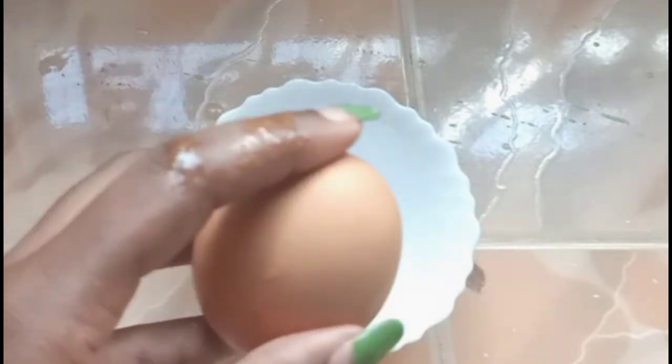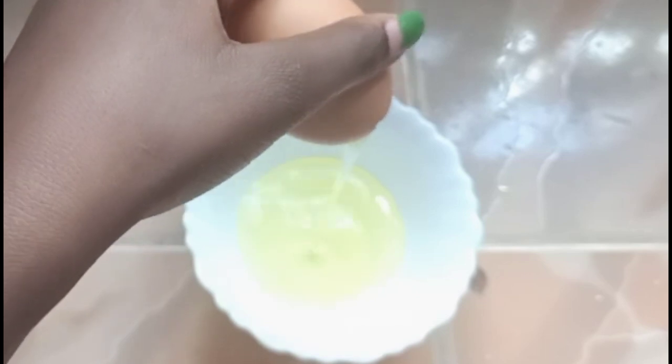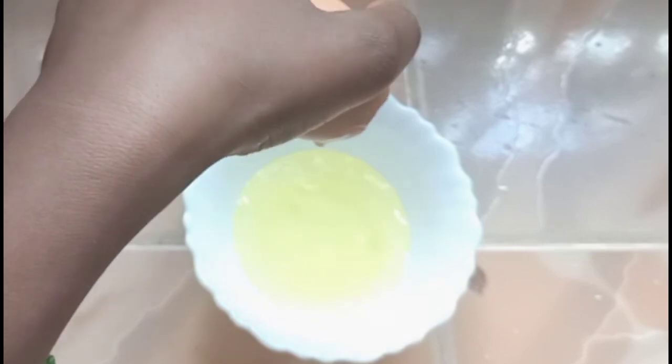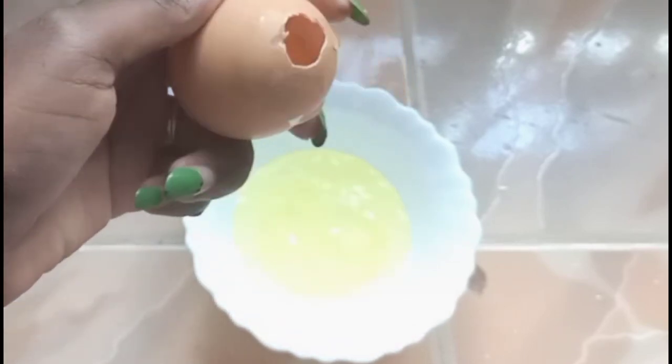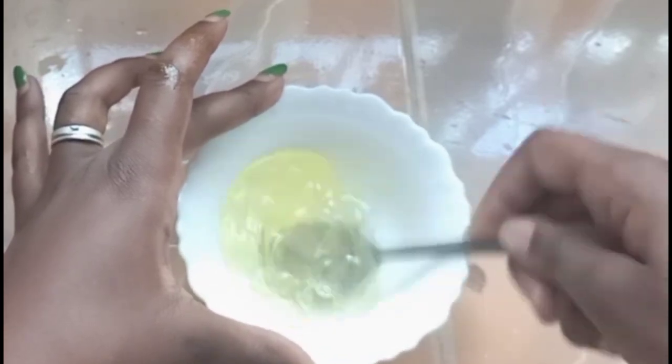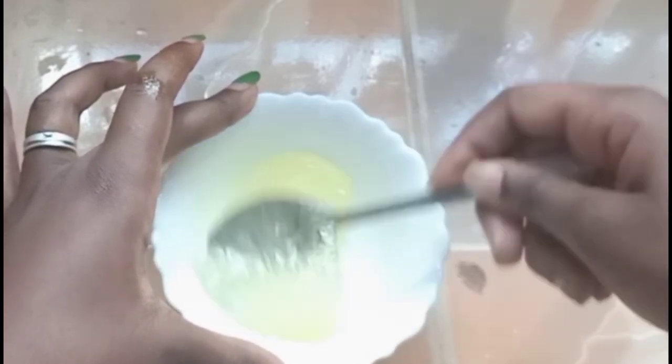Our last mask is basically an egg mask — I think you've seen this trending on the internet. This is because egg is really high in protein. The egg white tightens and lifts your skin, giving you a natural face lift. It also shrinks your pores so your skin looks glossy. To separate, make a small hole and gently pour out the egg white while keeping the yolk inside, then beat the egg white until fluffy.